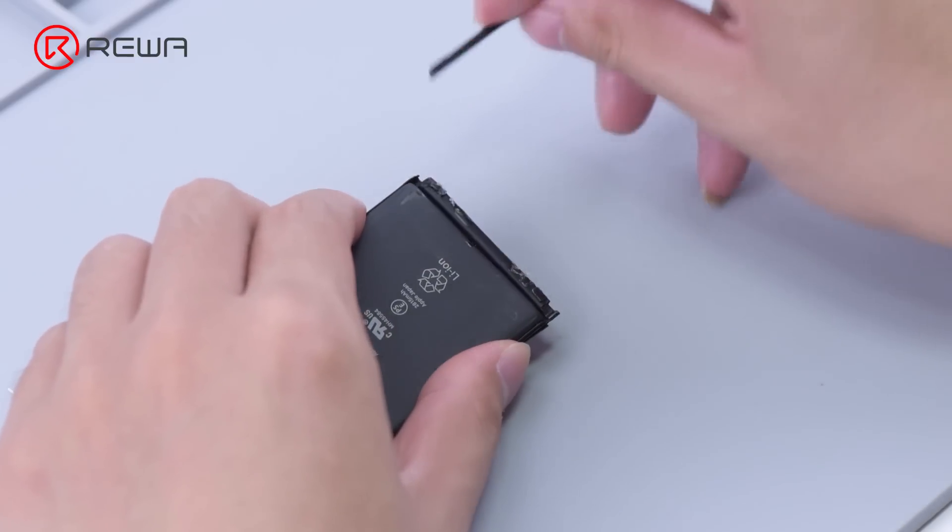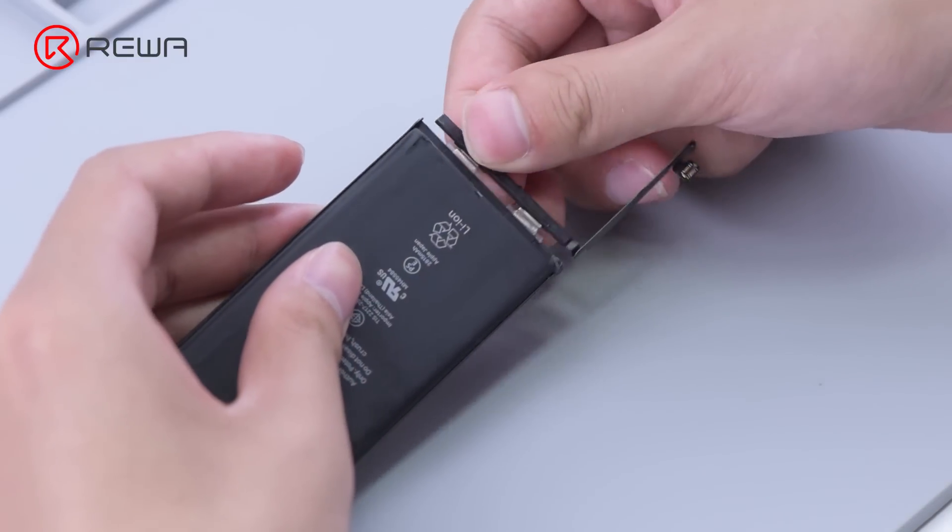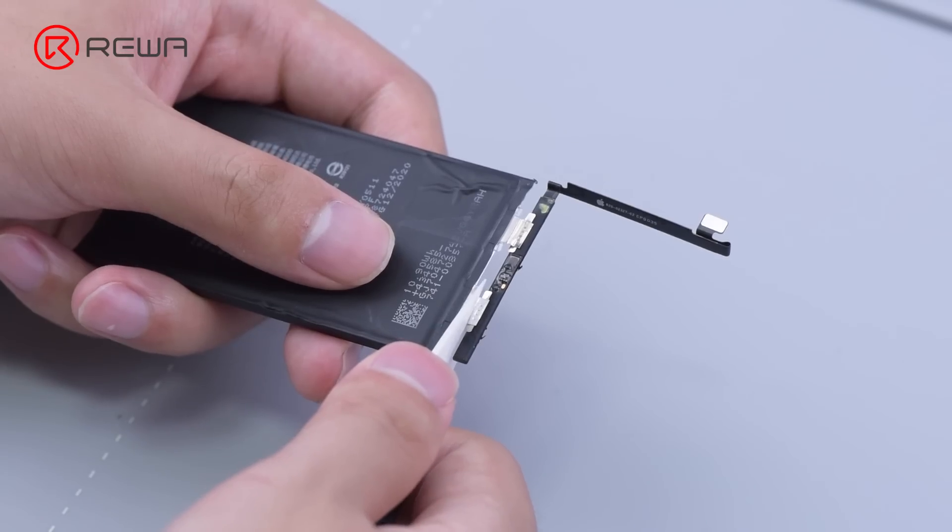As the battery is removed, we need to separate the original battery BMS board. Please use a pair of ceramic scissors to avoid short circuits.